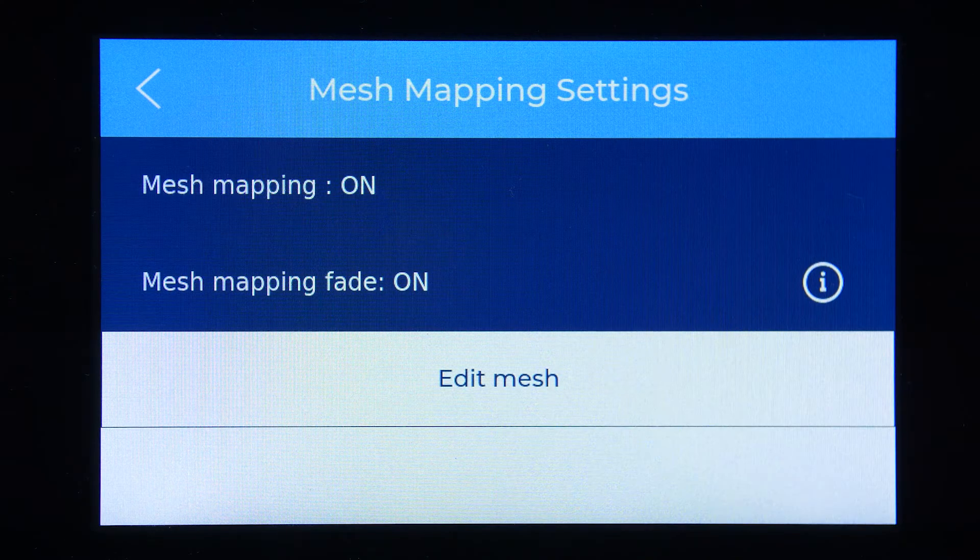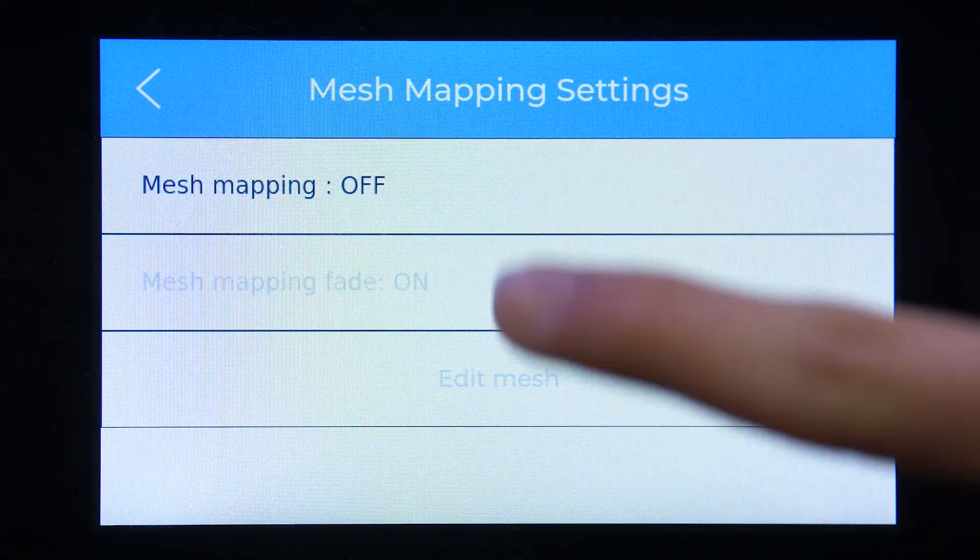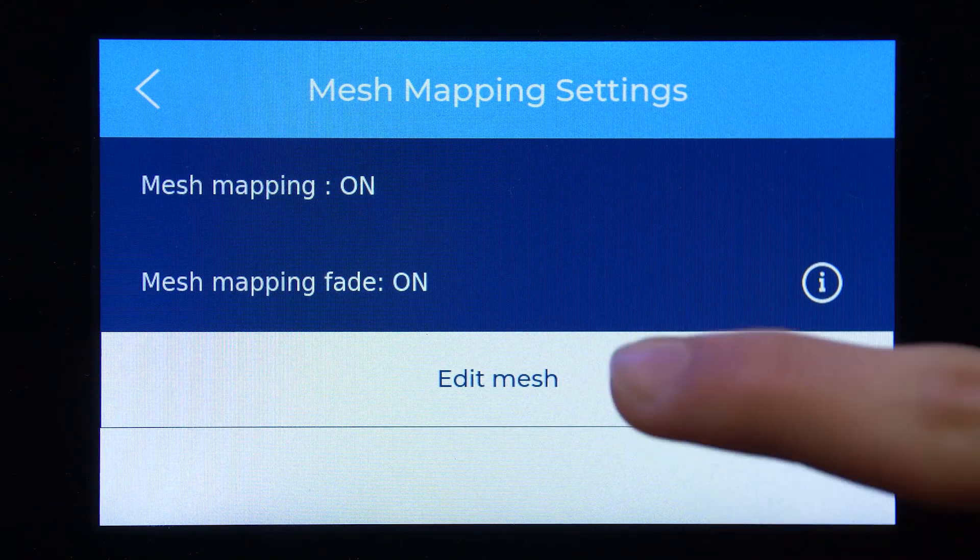You can enable or disable the Mesh Mapping function at any time and manually edit the values recorded at any point with the Edit Mesh option.